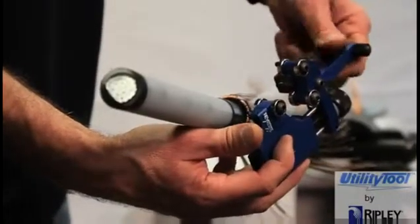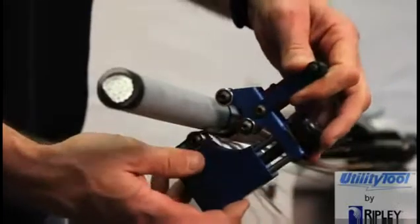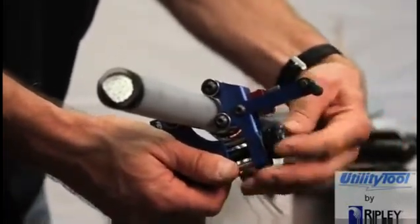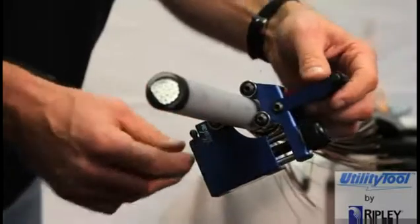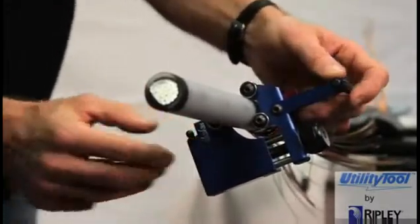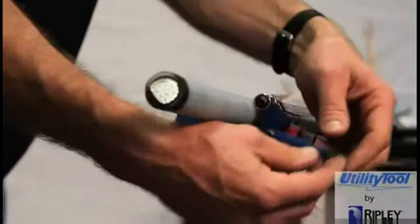After removing the tool from the cable, raise the blade by turning the blade adjustment knob two or three turns counterclockwise. Turn the tool around and secure the four rollers on the shaved insulation. Lower the blade to the insulation diameter. Set the feed lever in one of the reverse feed positions. Turn the tool counter-clockwise and carefully proceed to shave the Semicon, similar to the method in the standard operation.